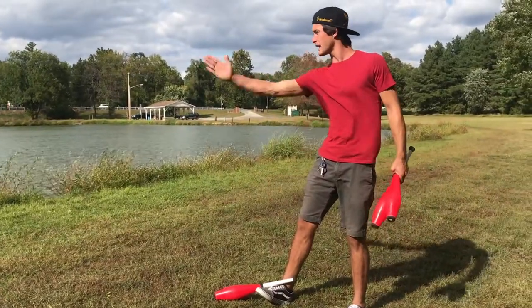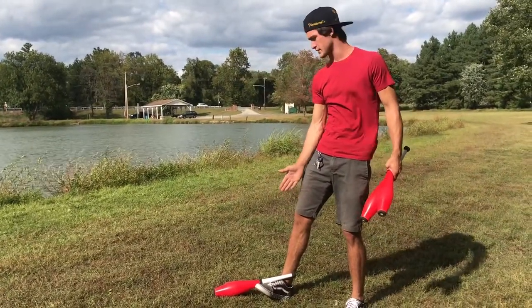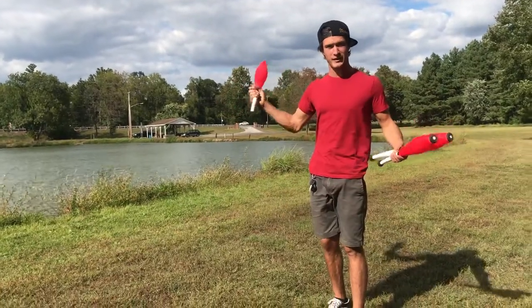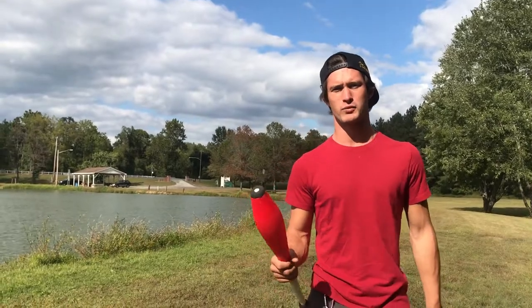When I kick up, I try to kick diagonal — the way that the club is facing. When I kick diagonal, it comes up in the air. If you're getting any value out of this video, go hit that like and subscribe button.